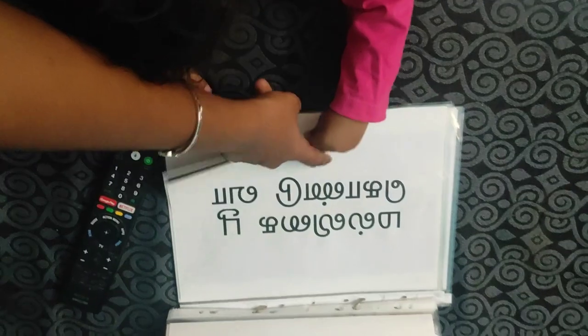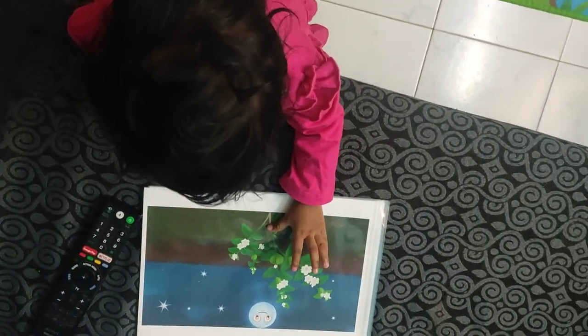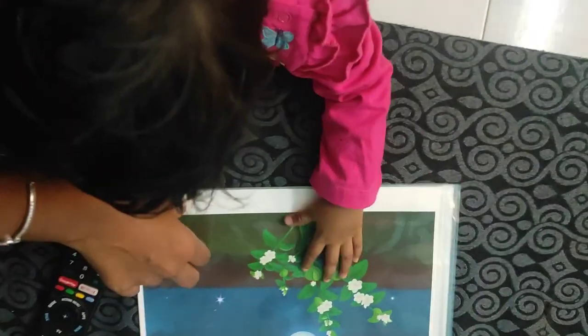Malli gai p puk kondava — where is malli gai p poo? Where is malli gai p poo?